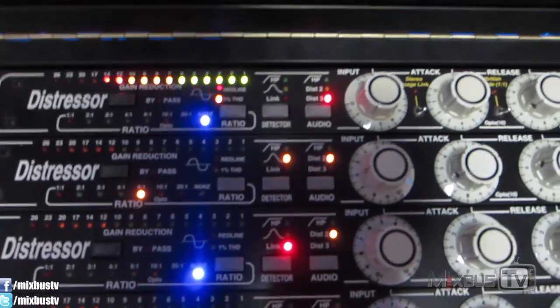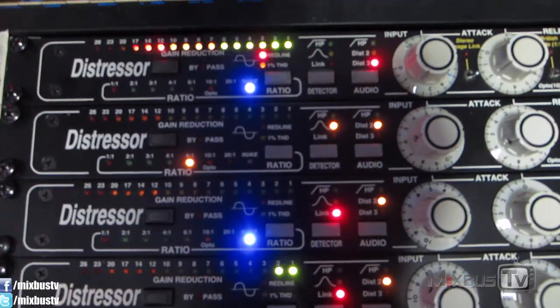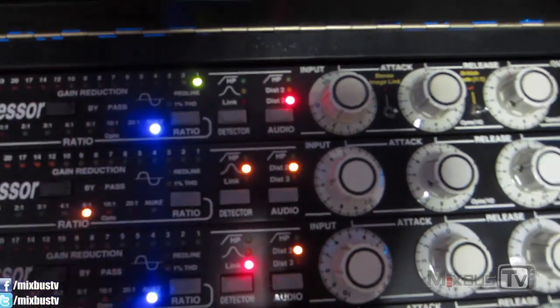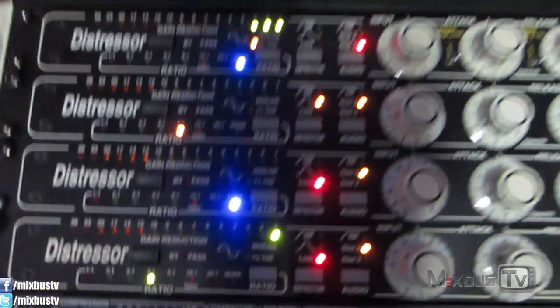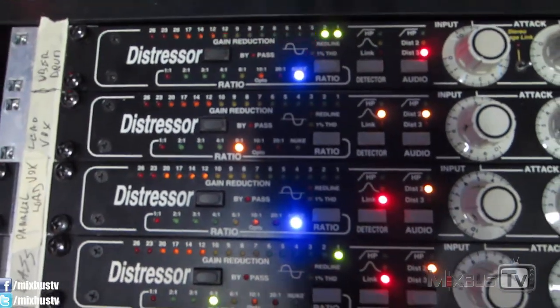The second distressor is on the lead vocal — mono lead vocal — with distortion 2, 6:1 ratio. That's a pretty common setting for me, with the side chain enhance in the mid position. The vocal is doing about 6–8 dB of gain reduction.